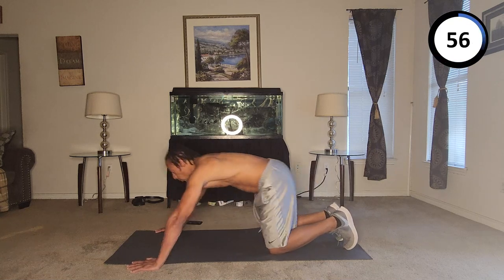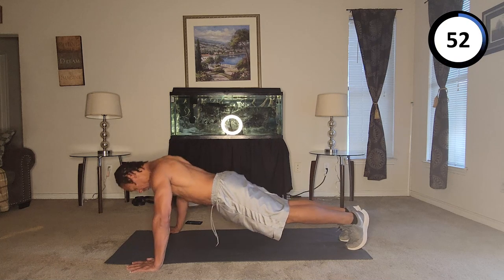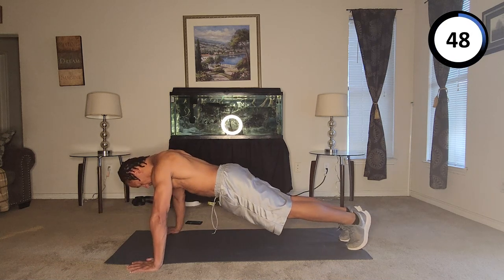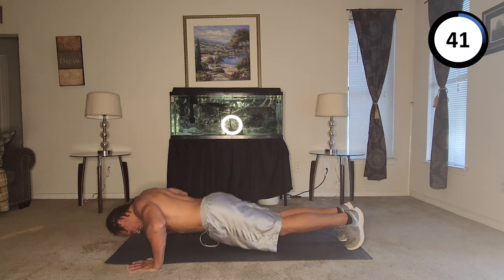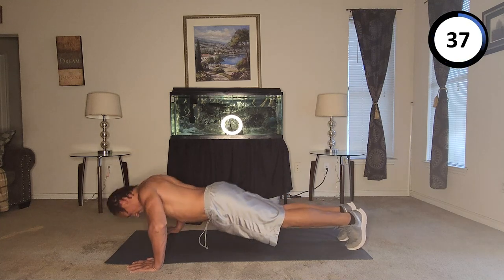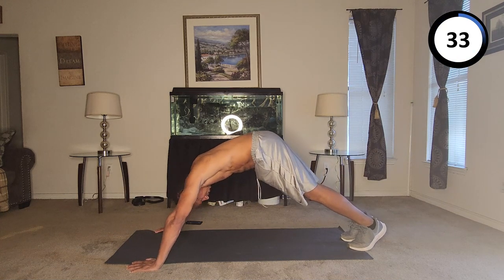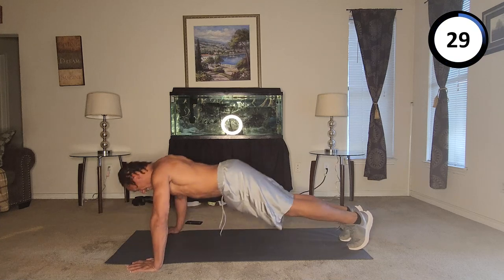Sixty, sixty-one, sixty-two, sixty-three, sixty-four, sixty-five, sixty-six, sixty-seven, sixty-eight, sixty-nine, seventy.